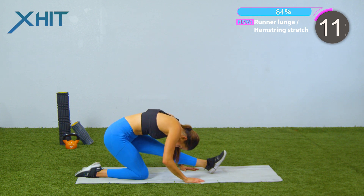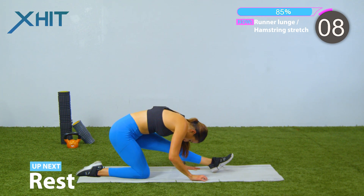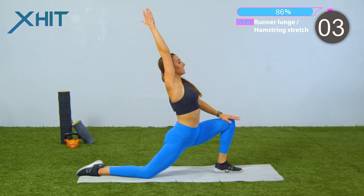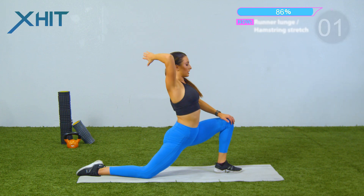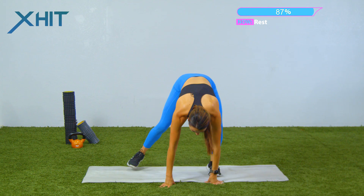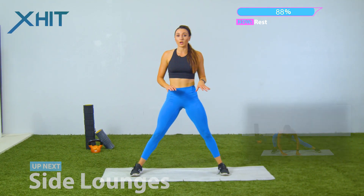Remember, hold it as long or as short as you need. Push yourself to slightly uncomfortable. This is the last one. And relax. Last exercise — I love my side lunges. We're just gonna go side to side for one minute.